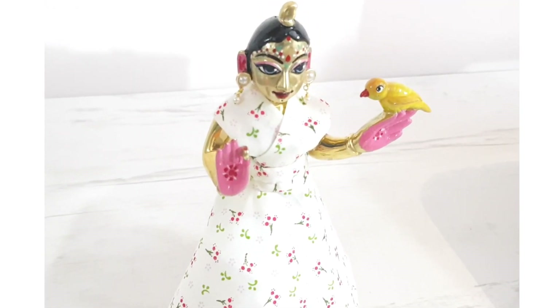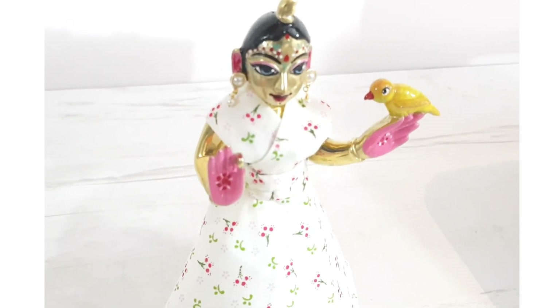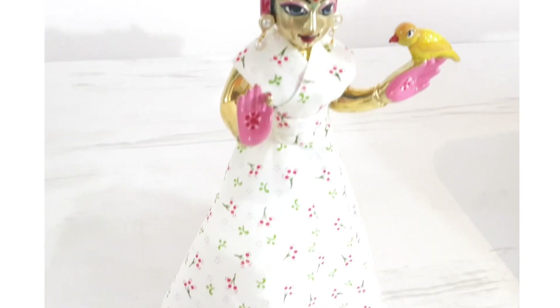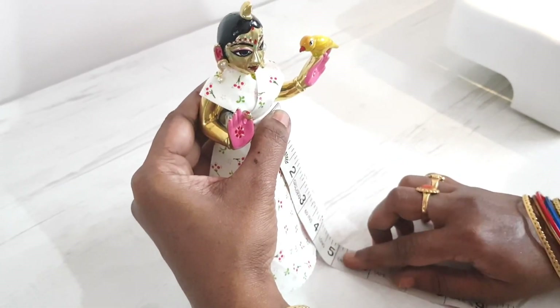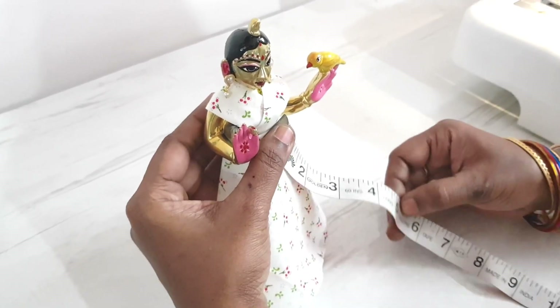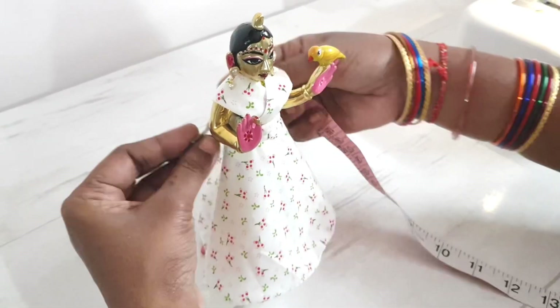The reason why there is not much presence of our Radha-Govinda deities in our tutorials is that they are not here in India with us — they are served by my dad who lives in a different country. Since we don't have them at home, we can't bring them into our tutorials. In this tutorial we'll be showing you how to stitch an outfit for Srimati Radharani by dressing our Vrindarani deity, because it's exactly the same method.